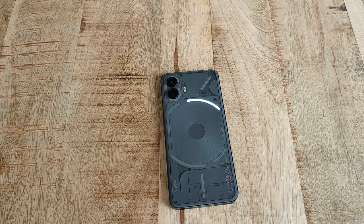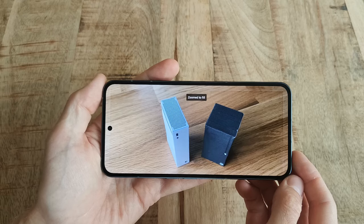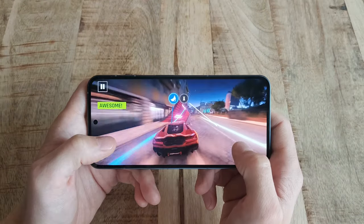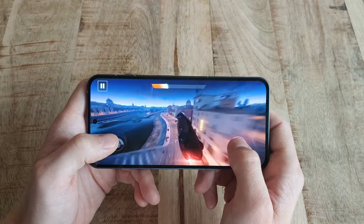All in all, the Nothing Phone 2 is a great improvement over the first version in basically every way. If you loved your Phone 1, you are definitely going to love your Phone 2 as well — probably a little bit more, to be honest.